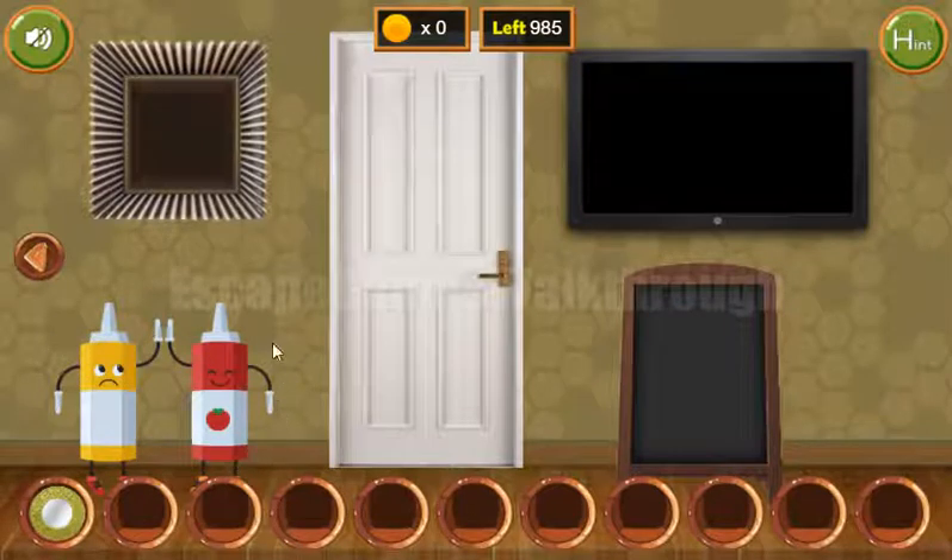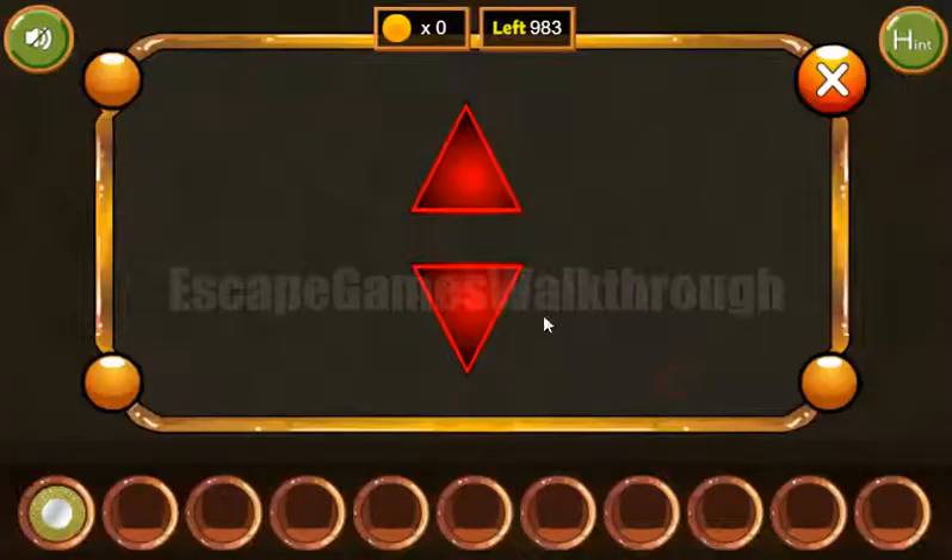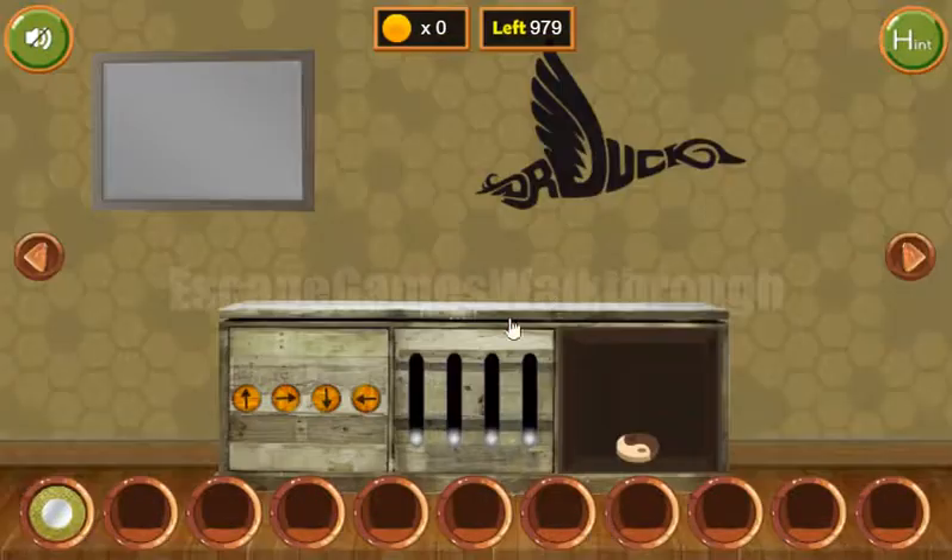Now let's look at this ingredient. The hands are pointing down, up, up, and down. Down, up, up, and down. So we've got one more token.